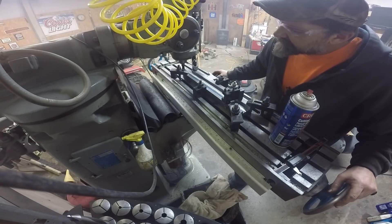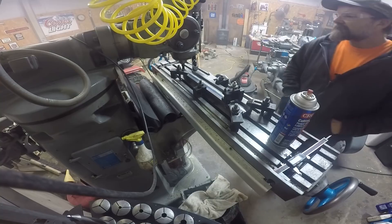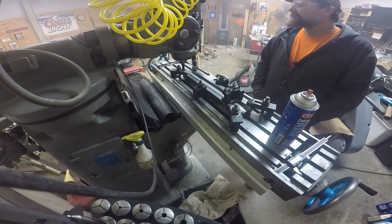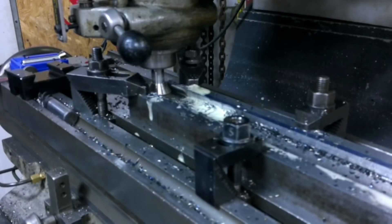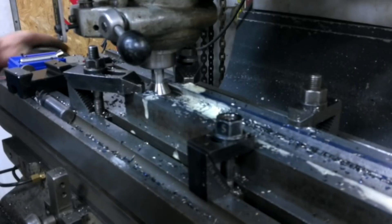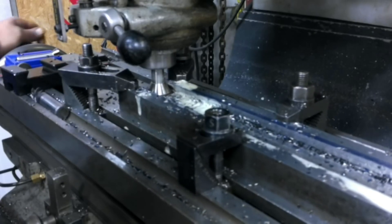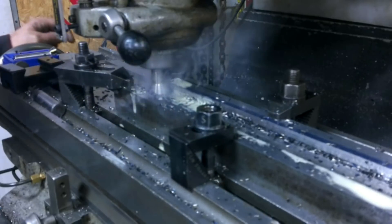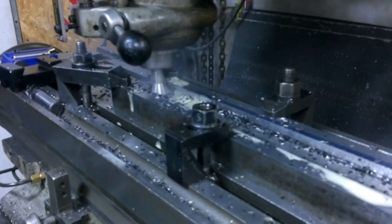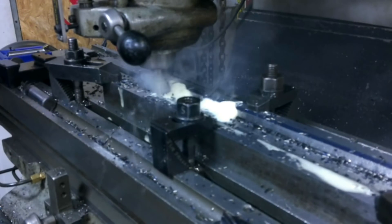I'll just have to hit my dovetails on the mark with the depth. All the batteries weren't dead, so I stopped and let this camera out. I'll just have to hit my dovetails on the mark.